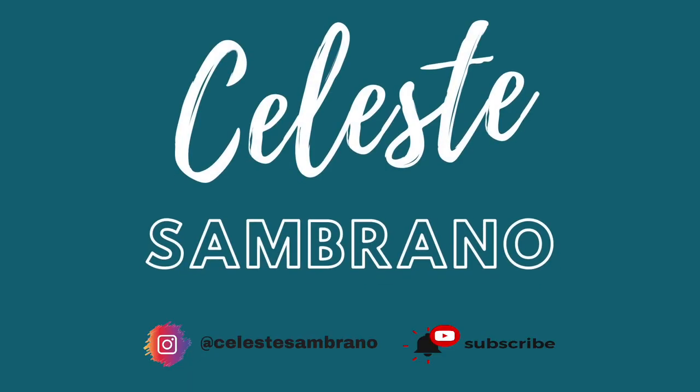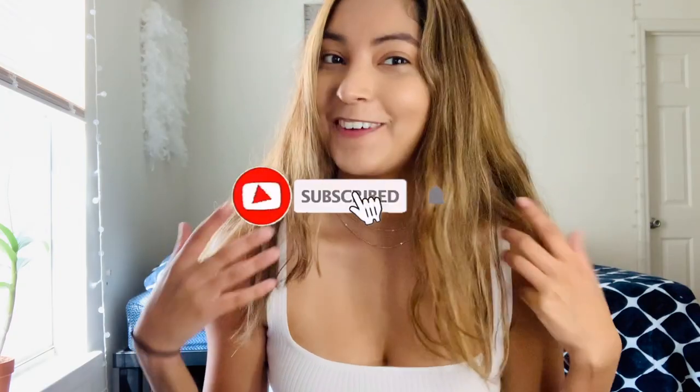Hi guys, welcome back to my YouTube channel. So in today's video, I'm going to show you how I curl my hair.